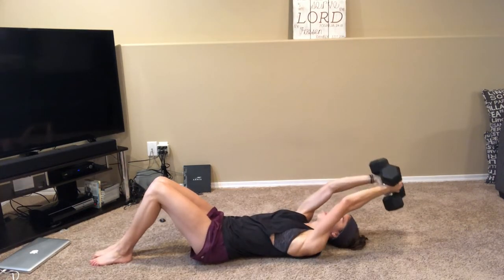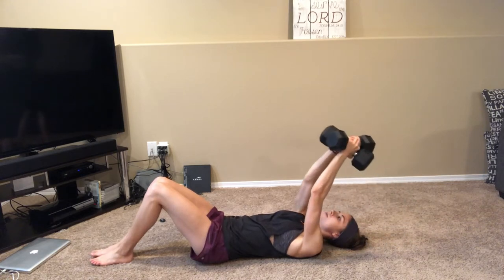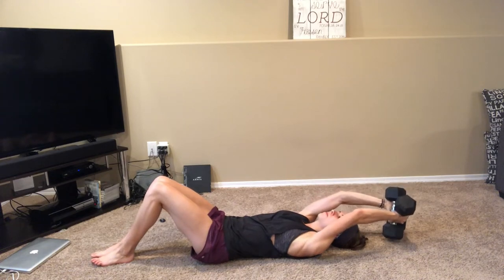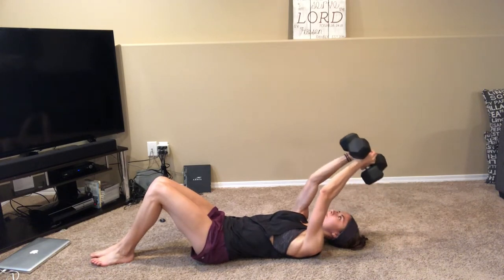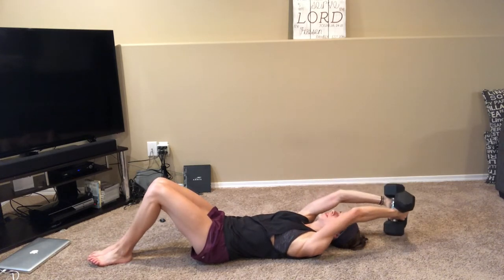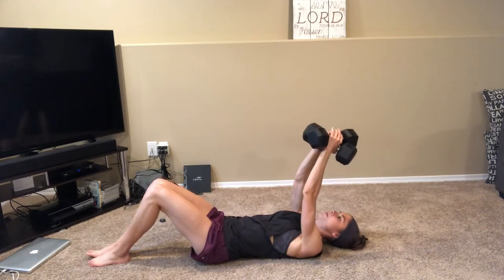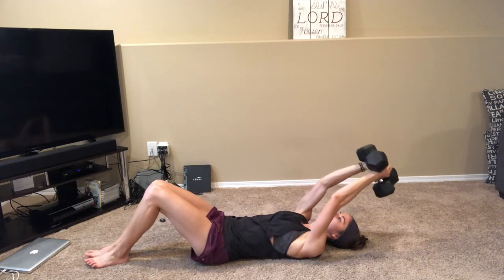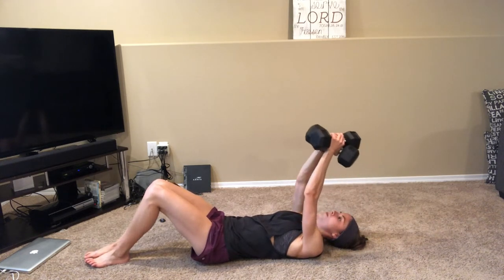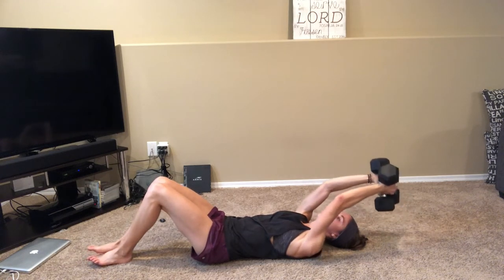Once you are done this exercise — 15 reps on each side — we are going to superset it with dumbbell pullovers. Make sure that you are not doing tricep extensions; you're going to want to keep your arms slightly bent. Make sure you squeeze as you lift up the dumbbells. Once you have completed 15 reps of this, take a 1 to 2 minute rest and then repeat it 2 to 3 times. This is circuit one.